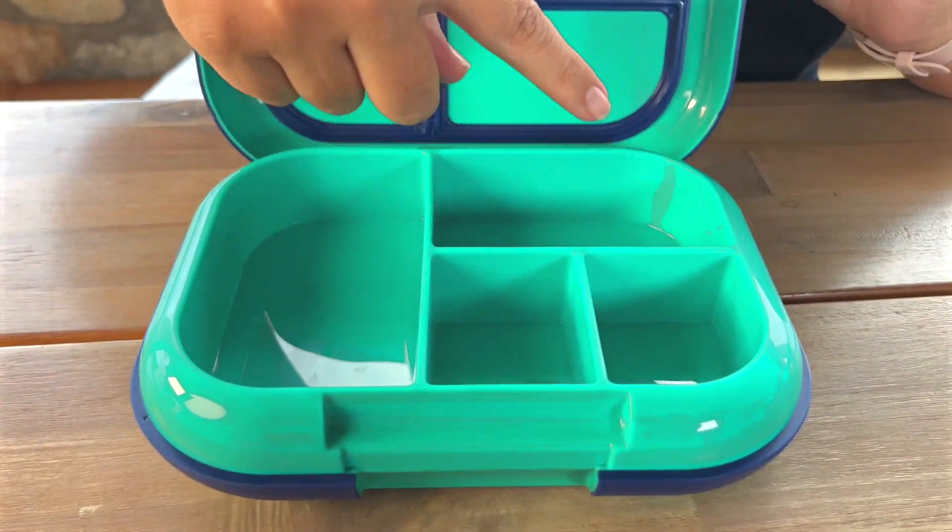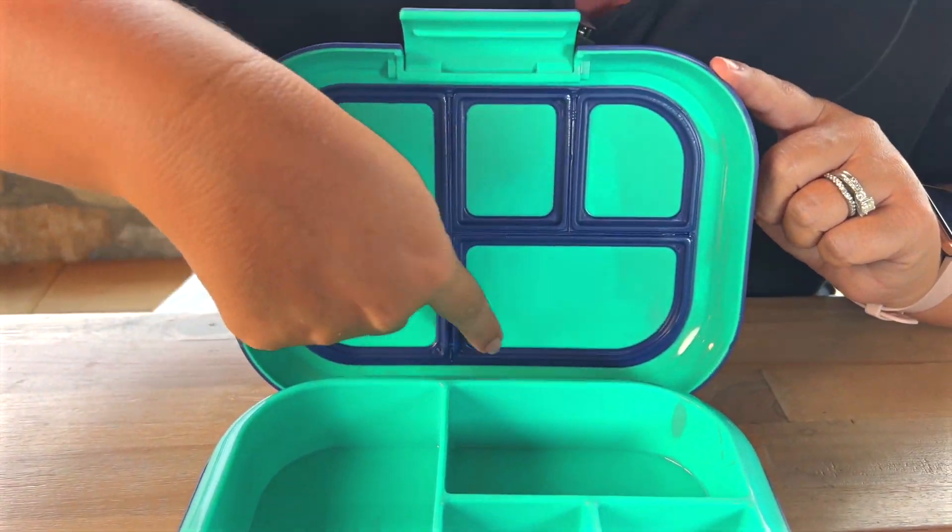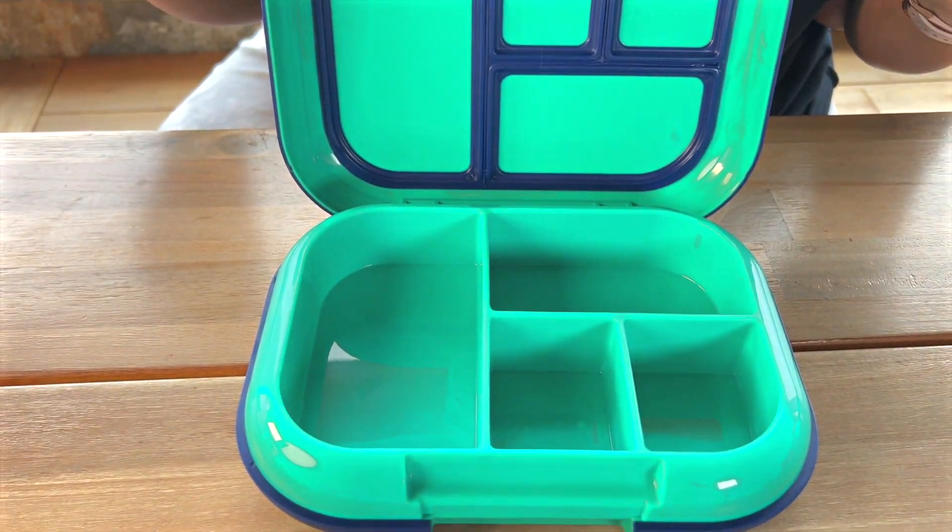You open that up and you have four compartments. At the top you have rubber up here so it is actually going to keep each of those compartments completely leak proof — nothing is going to spill into each other.